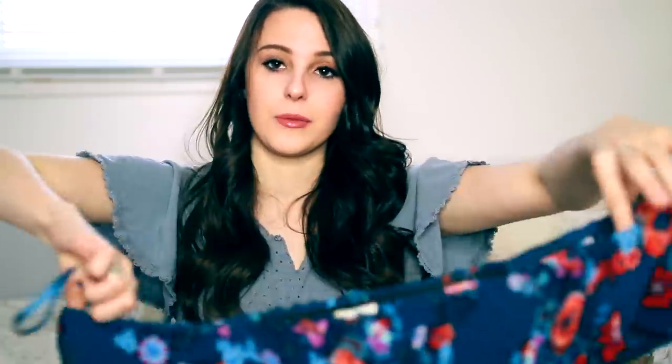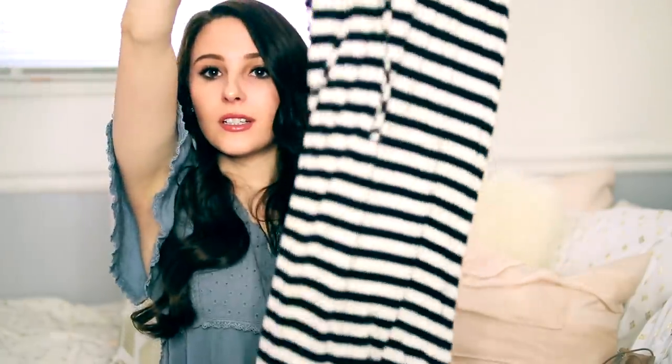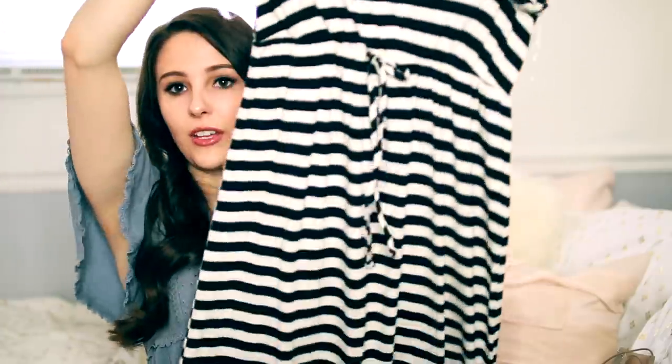I'm also obsessed with maxi dresses — I love wearing them with wedges. I have one from Marshalls that gets a lot of compliments: it's off-the-shoulder, cinched at the waist, flowy, and a seriously beautiful color. Then I have another one from Marshalls I got on sale for $3 — it's striped and goes to mid-calf rather than all the way down, which is an interesting style. Let me know how I should style it, because I'm not totally sure yet.